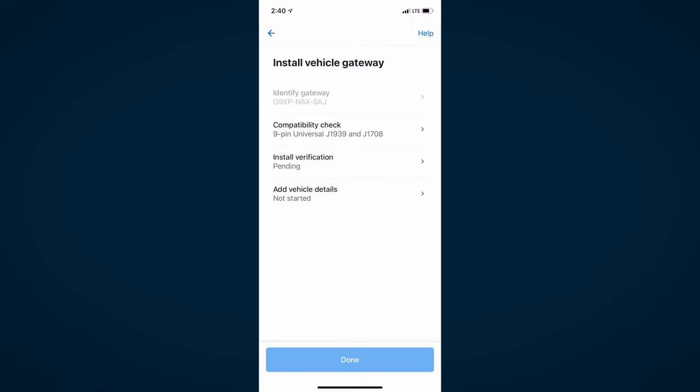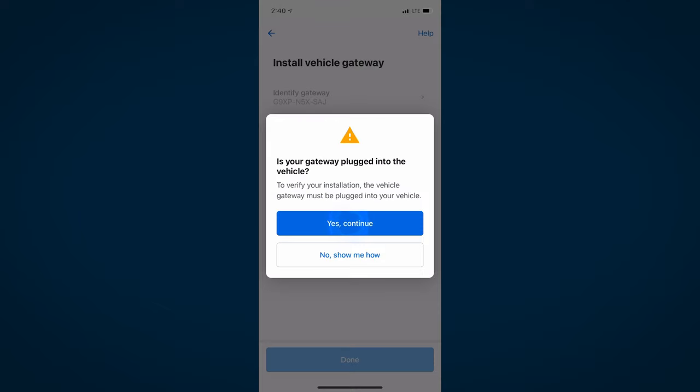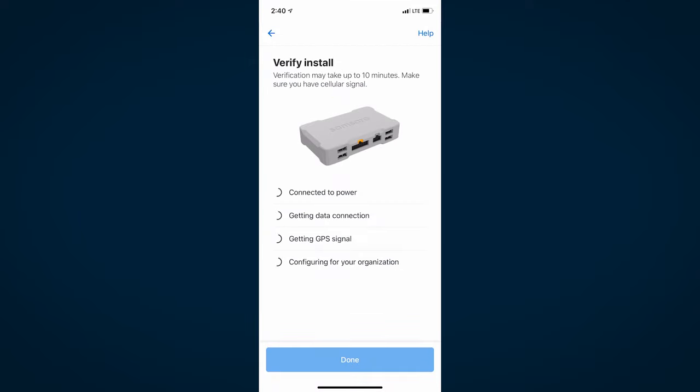Using the Fleet app, you can confirm the install is complete. Select Install Verification and ensure the vehicle is on, then Continue. Once you see all qualifications complete, you have successfully installed your Vehicle Gateway.